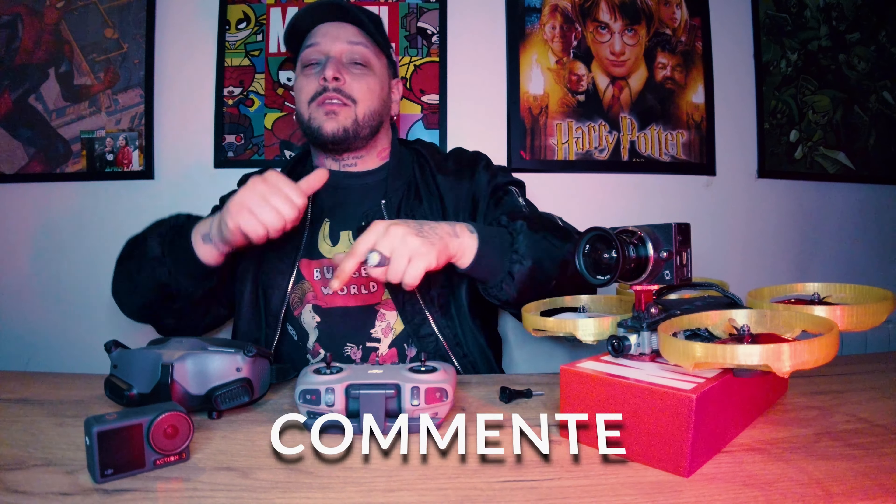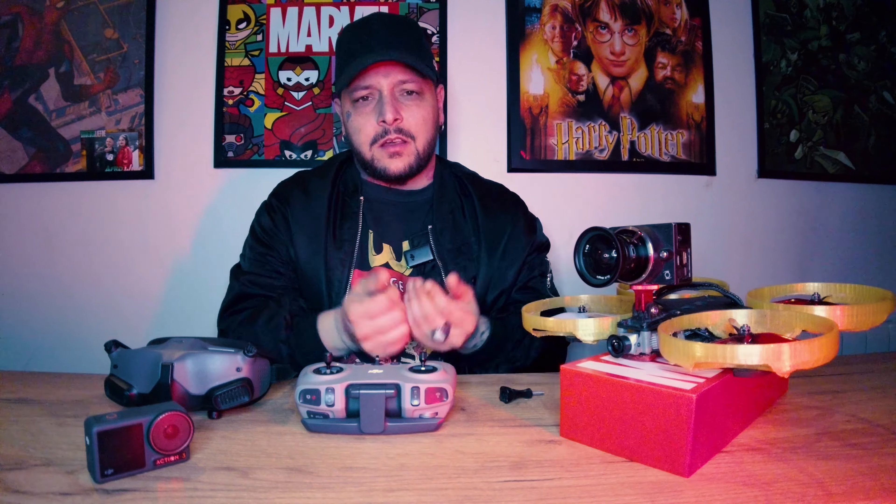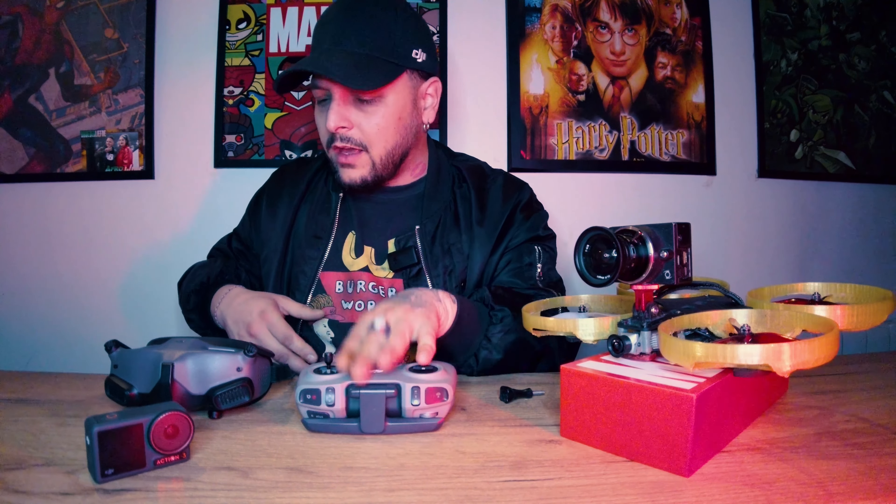N'oublie pas : commente, like, abonne-toi — parce que des petits créateurs comme moi, quand je vois qu'il n'y a pas trop d'abonnements, ça ne me donne pas envie de faire des vidéos alors que j'ai des trucs de fous à vous dire. Des mini lifters, des Z-Cam E1, des RCV2, des Goggles 2, tout ce que tu veux — mais il faut me donner de la software à un moment donné. On est ensemble. Prince FPV dans ta TV.